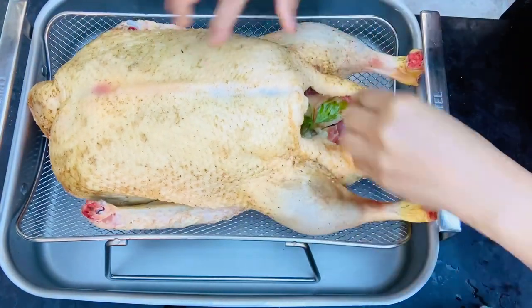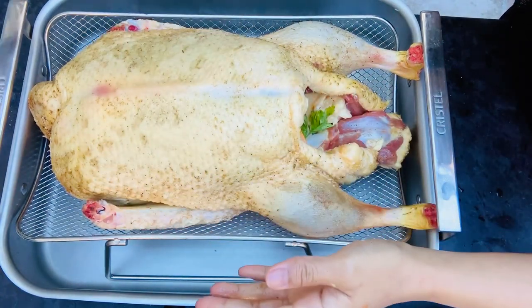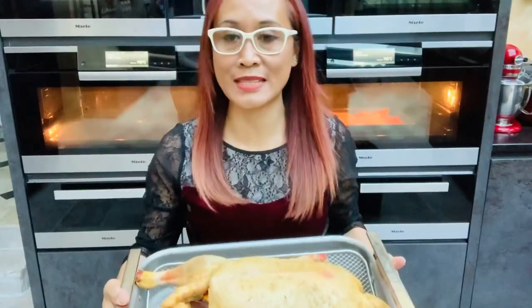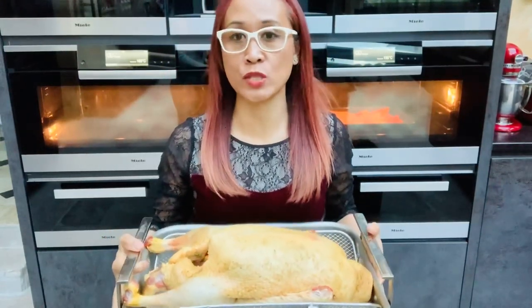Now we have to put our duck on a roasting duck pan, like this. We are ready now to bake it in the oven at 160 degrees Celsius for 1 hour and 30 minutes for the first cooking.